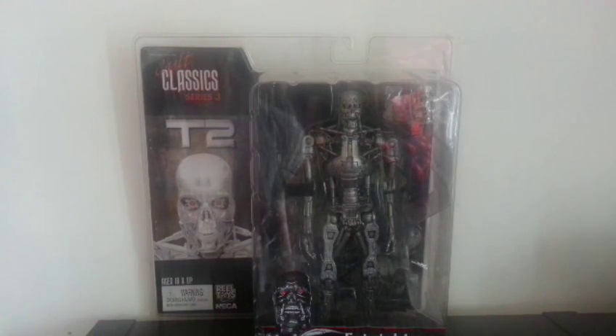Today I am reviewing the cult classic Series 3 Terminator 2 Judgment Day T-800 Exoskeleton, which features a machine gun and future war base. Try saying that when you're pissed.